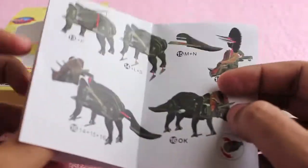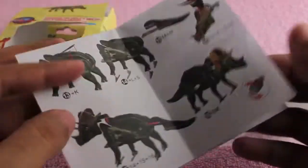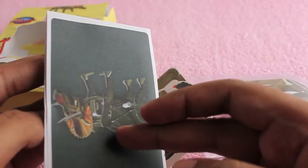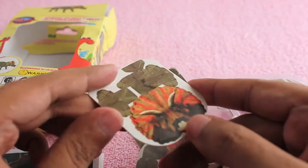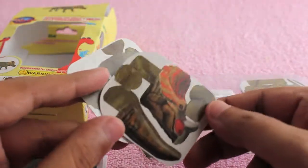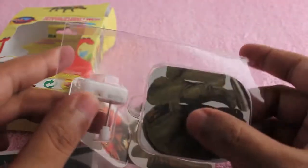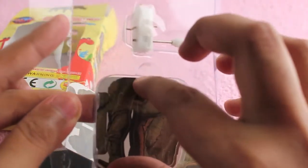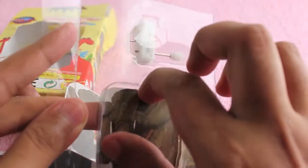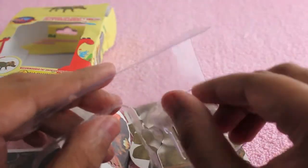It takes around half an hour to make it because you have to be quite careful while making it. It will also take a few tries to get the mechanism in the right place in order to make it walk.